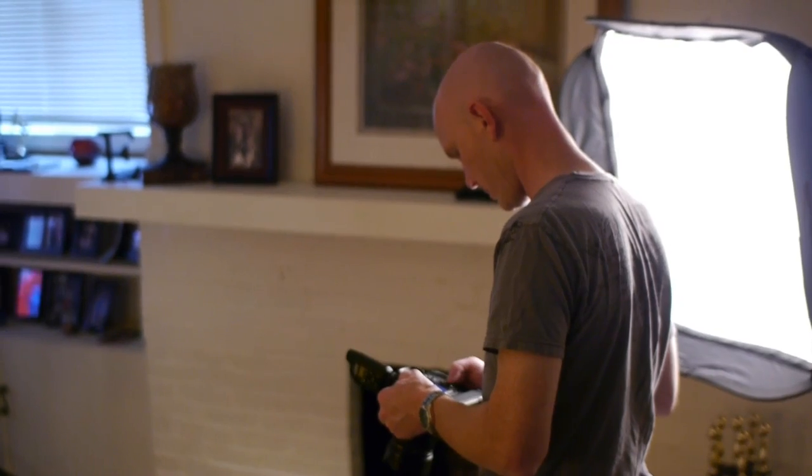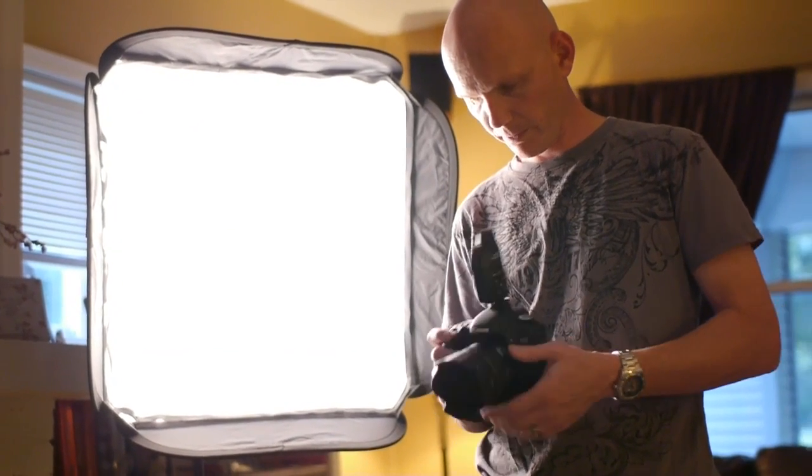At $3,000, the Blackmagic Design Cinema Camera is relatively inexpensive for being able to shoot 2.4K resolution, and apparently it's even more exciting because it can shoot in a RAW format. But having never dealt with RAW images before, I didn't really understand the benefits. Photographers, though, often work with RAW images, so I visited my photographer friend Matt to learn more.